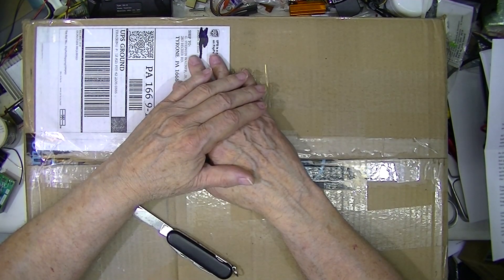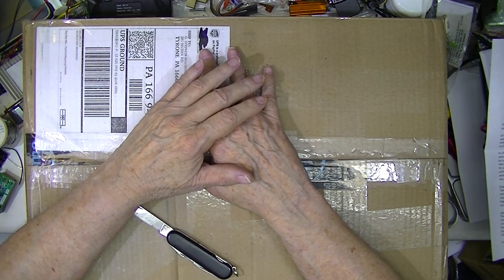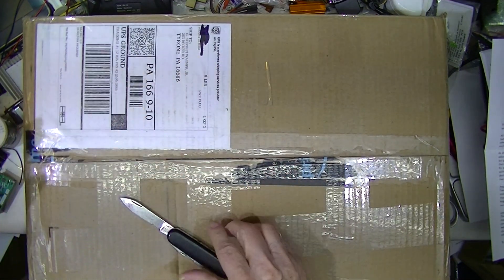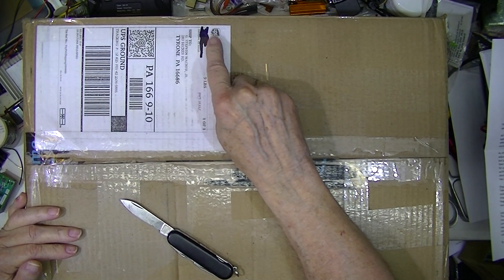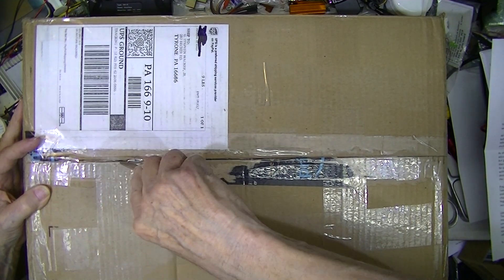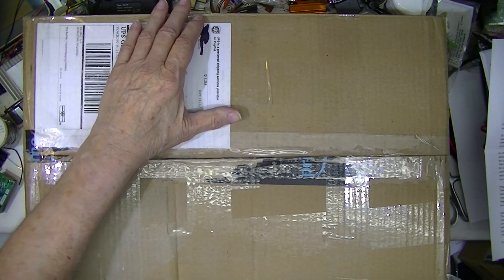So I went ahead and spent some money. In the past, the most expensive thing I bought was a brand-new Siglent SDS1202 oscilloscope — I think I paid $250 for it. I believe this is a private seller, so I'm crossing his name off. I paid $370 for this.